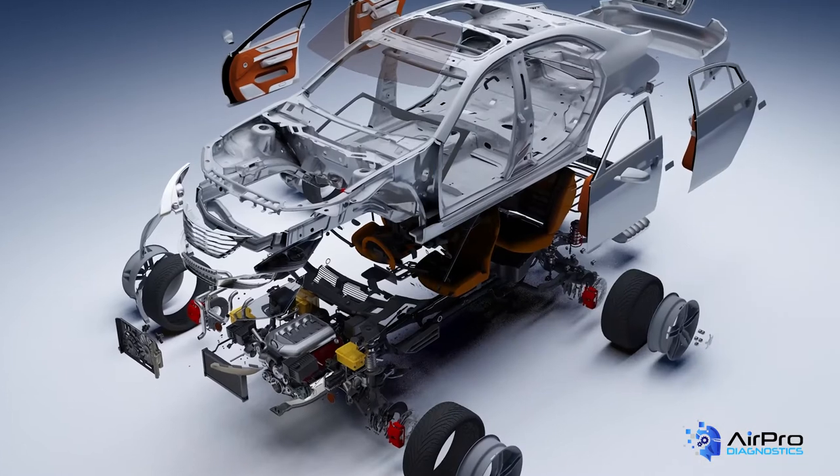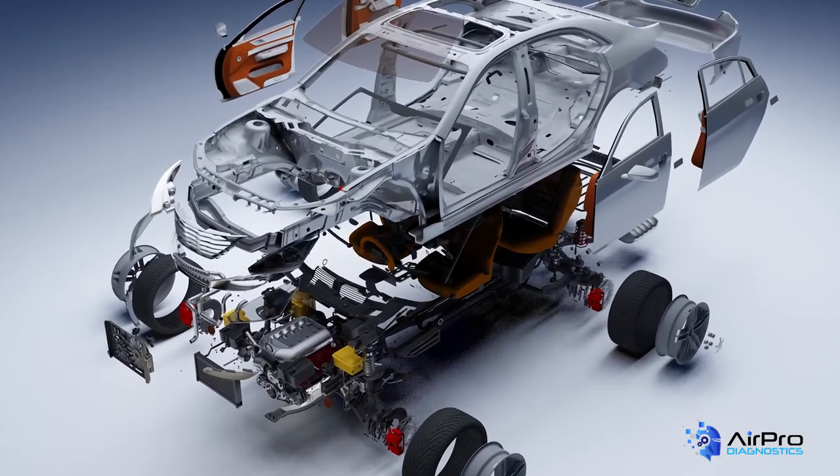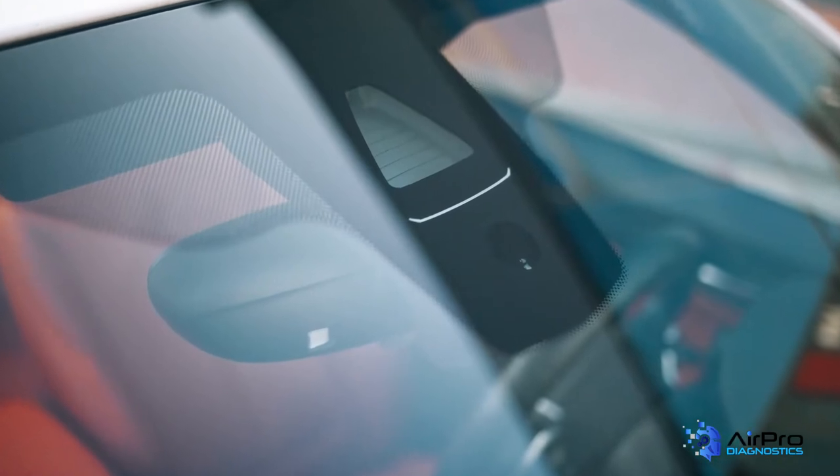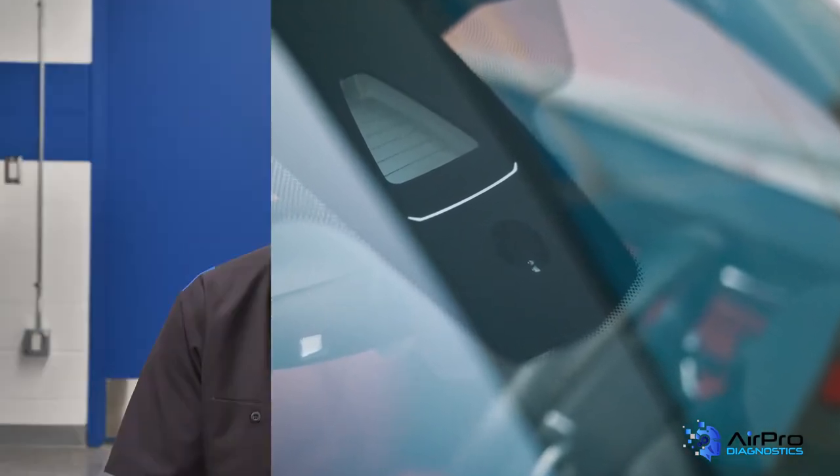We've got our electronic blueprint and are ready to do body repairs. First, there are parts considerations — will you be using OEM or aftermarket parts? This can have ramifications. For example, if you have a failed calibration of a windshield camera and take the vehicle to a dealer, the first thing they will ask is if an aftermarket windshield was installed, as oftentimes this can be the culprit.